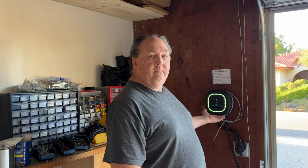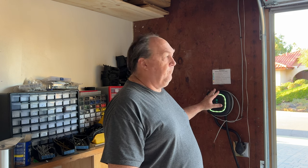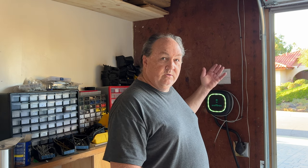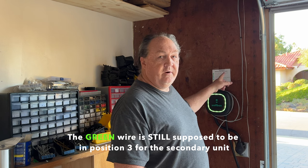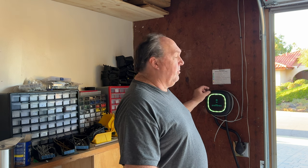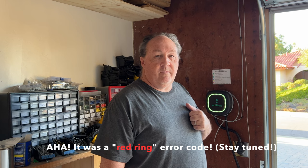Here I am at the secondary Wallbox — primary is over here, secondary is over here. I'll take the Torx screws out of the face plate and the ring. I'll strip the wiring, connect it all up — blue in the bottom-left terminal at position one, green in position four since this is the secondary box. I'll make sure the dial is set to zero and the terminal/non-terminal switch is set to T, then put it all back together and see if the error code on the primary Wallbox goes away.